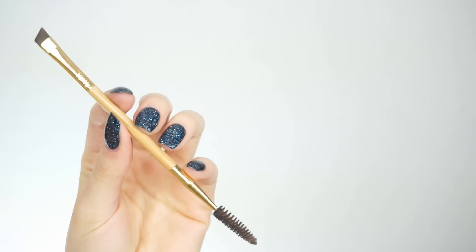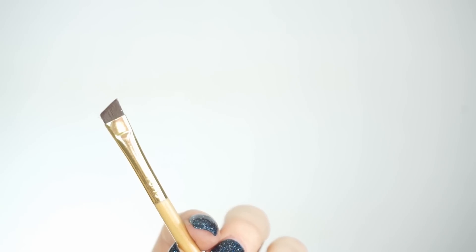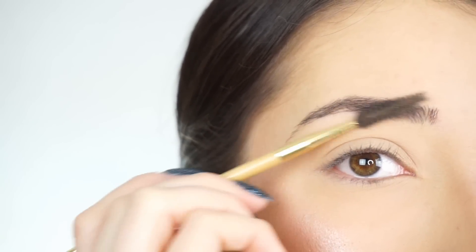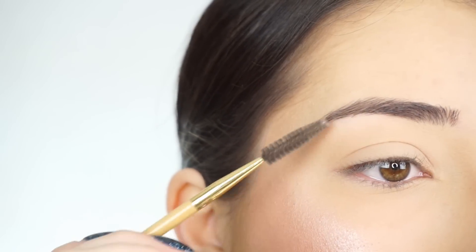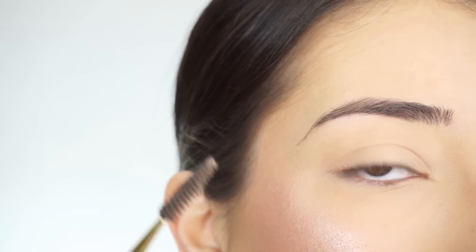I'm going to use this Tarte angled brow brush. It has a spoolie on one end and then the brush on the other end. So I'm going to take the spoolie side, brush my brows out, kind of place them where I want them to be, and then brush any product that got into my brows out with the spoolie.